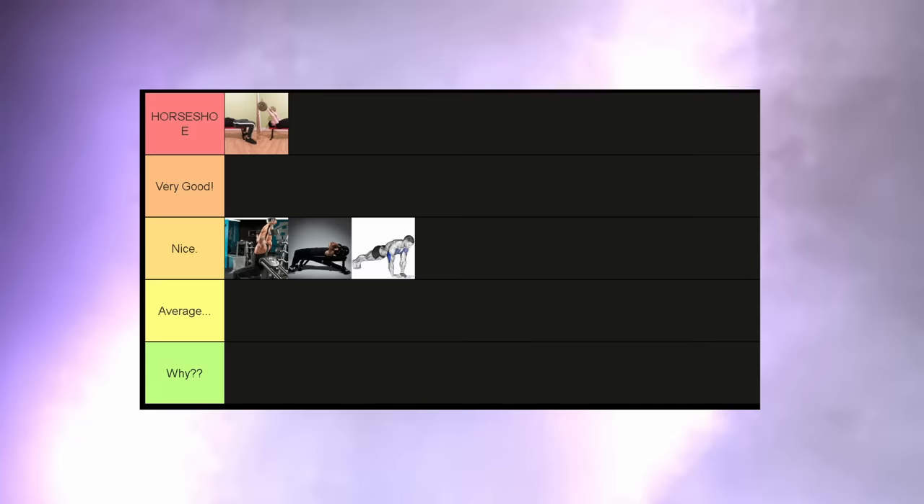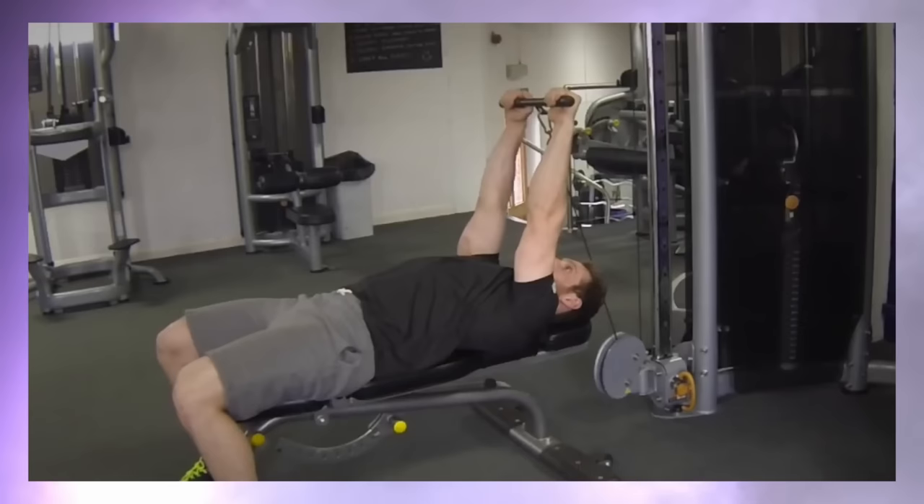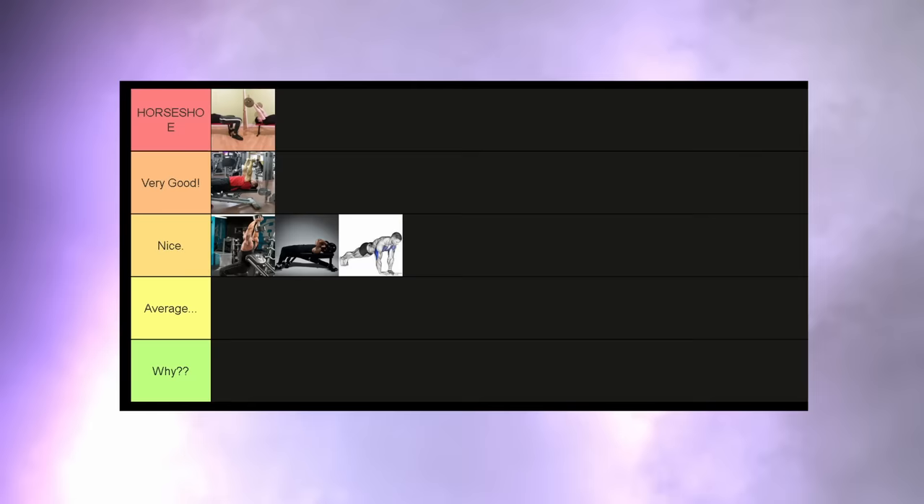The same goes for the lying cable tricep extension — this is also a great movement. But I kind of prefer the easy bar, to be honest. But if you prefer cables, that's also fine. For me, these will go into the tier below.